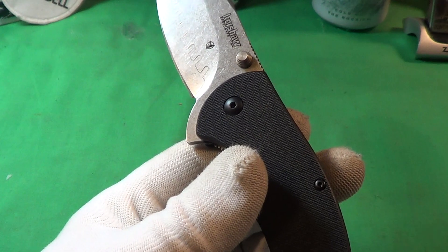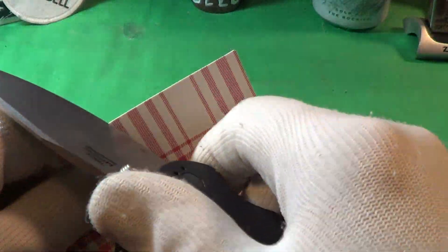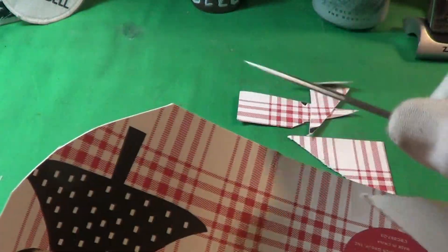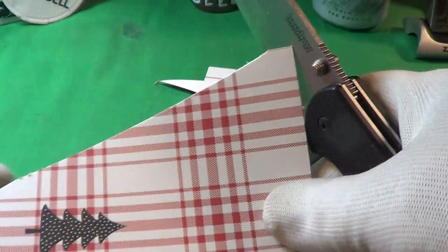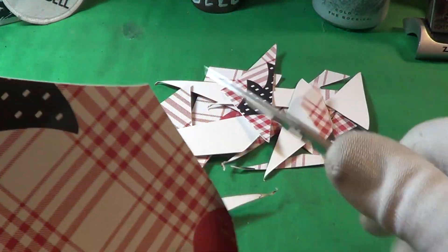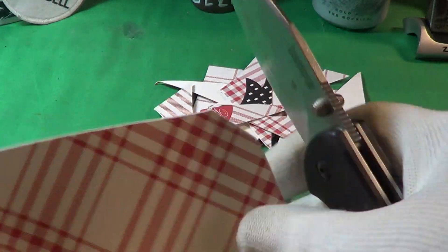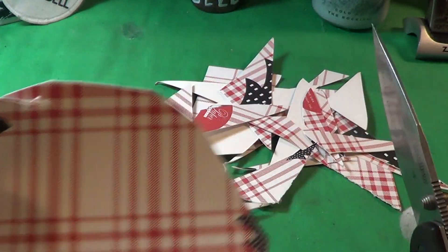Let's do a little cut test. I couldn't find any paper so I'm using some light cardboard — actually Christmas cardboard. Very sharp. I could do this all day with this D2 sharpness on the blade, it's really sharp. That's about enough of that — plenty sharp, and pretty easy to sharpen too.